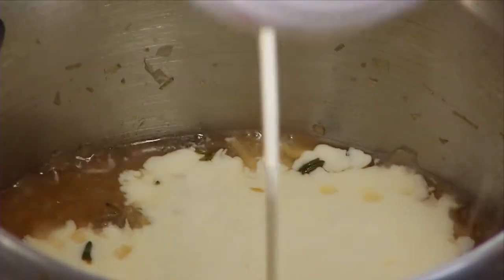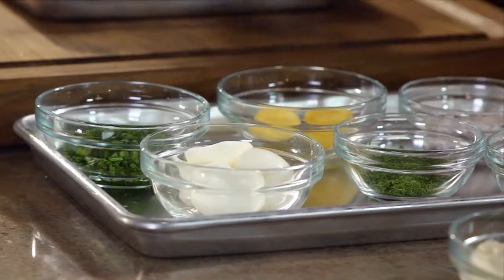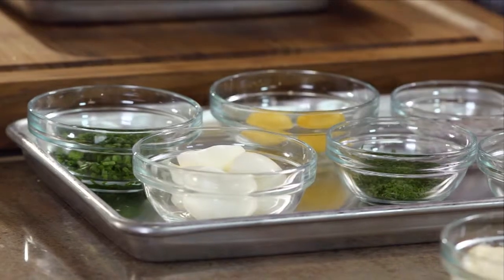Now we're going to add our cream. We're going to garnish this sauce with chopped parsley, dill, chopped chives, and minced red onions — the traditional garnish that goes with caviar.